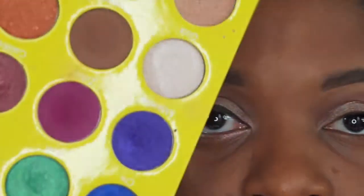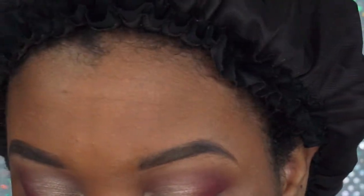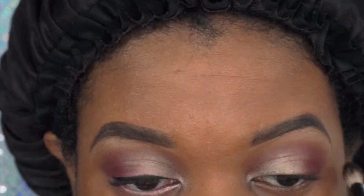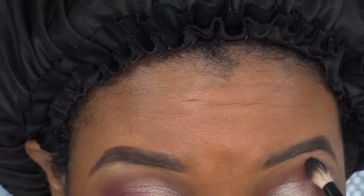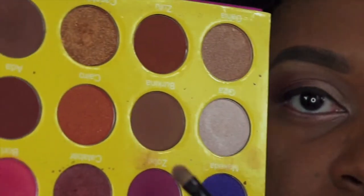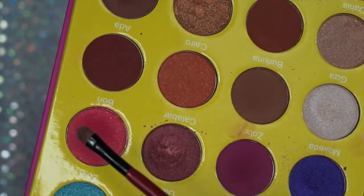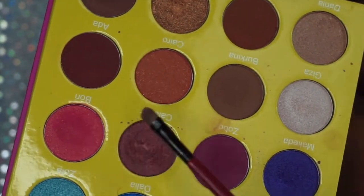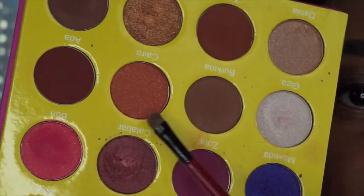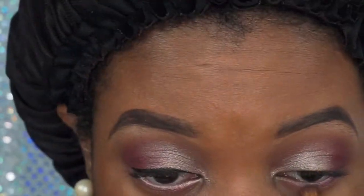I'm using the eyeshadow brush to blend the crease. Going back into the Modern Renaissance Palette, I'm going to pick up the color Geyser and put it on my brow bone, blending that out just a little bit to add a highlight. Then, going into the Mini Masquerade Palette, I'm picking up Bori and Geyser, mixing those two together, and putting them onto the lower lash line. This helps your eye not look so top-heavy — it creates a balance between the upper and lower lid.